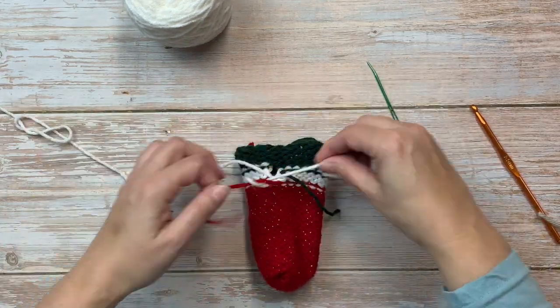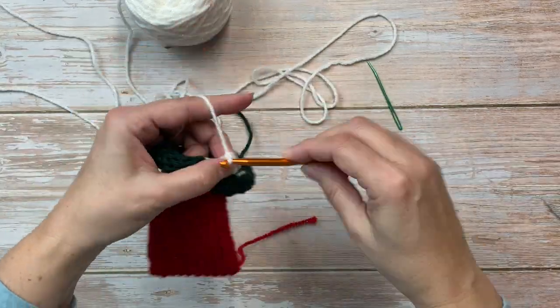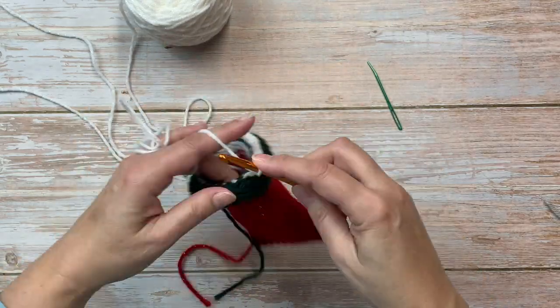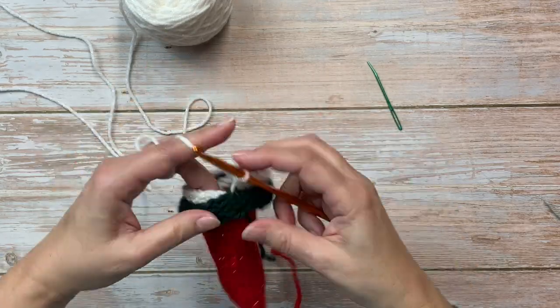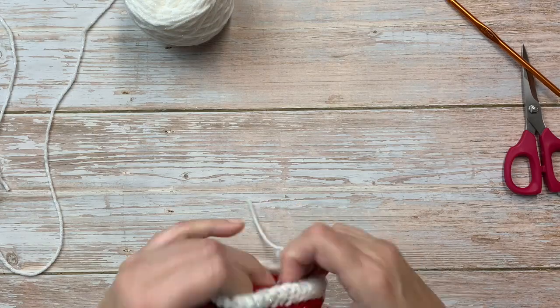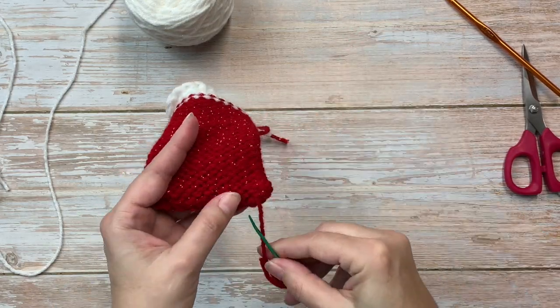Then I want to single crochet that top edge going all the way around, and at the end I will slip stitch to the beginning to join it. Then you can cut that yarn and remove the waste yarn and secure any loose ends that you might have.